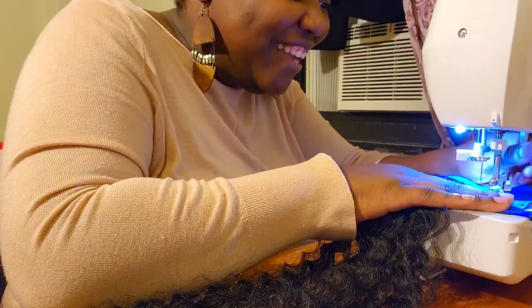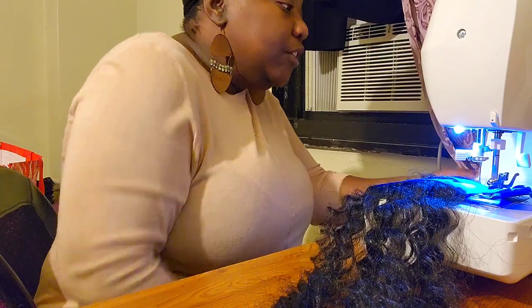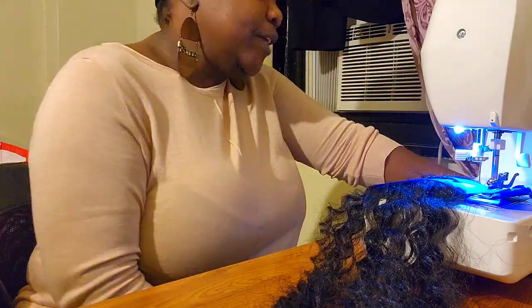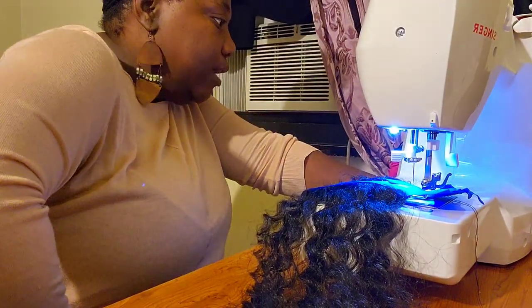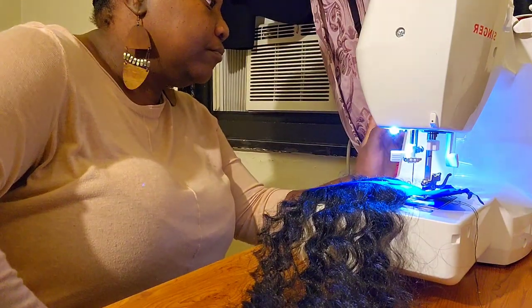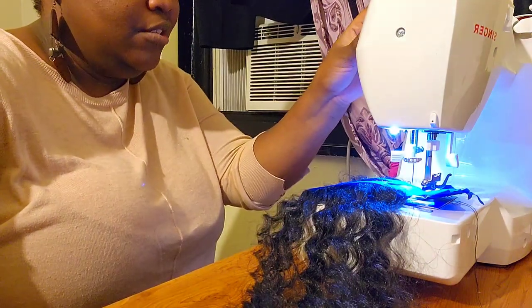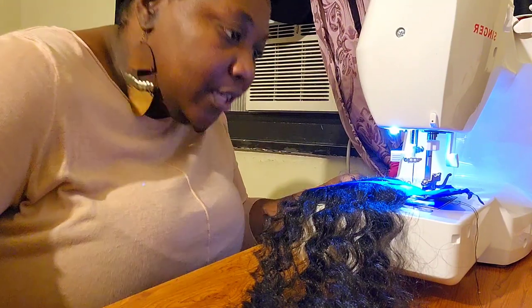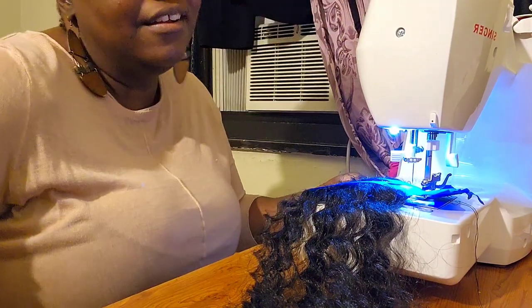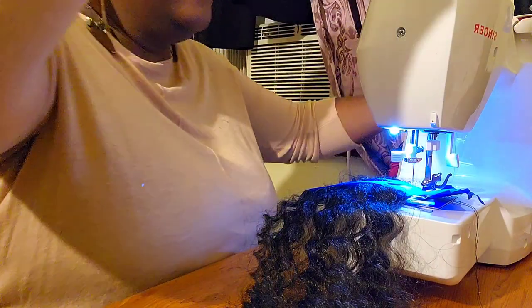Alright, we have our weft and let's start to sew. This is so exciting! One girl said to use a straight stitch, so let's try that. She said to have high tension, so let's make that tension higher. Oh wait, my needle's not even threaded — okay, let's thread the needle first.